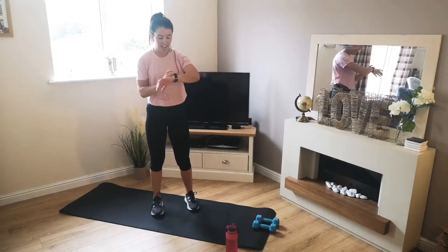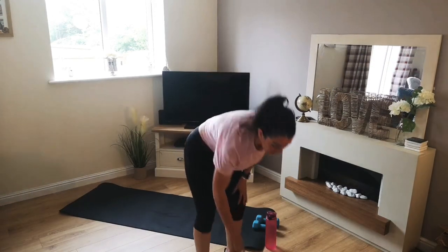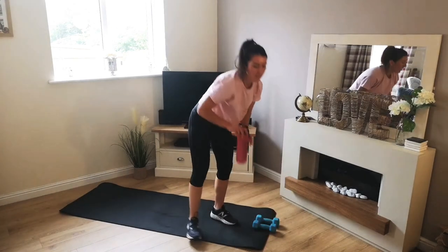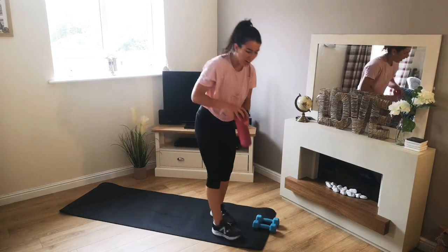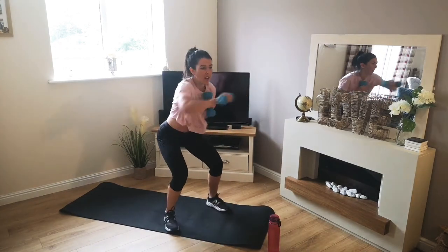Just a little stretch there. I'm ready, I'm nice and warm — I don't know about you guys. But we've got ten seconds before our first exercise. Let's grab a drink, so we've got dumbbell punches first. 30 on, 15 off. Ready, 3, 2, 1, off we go.